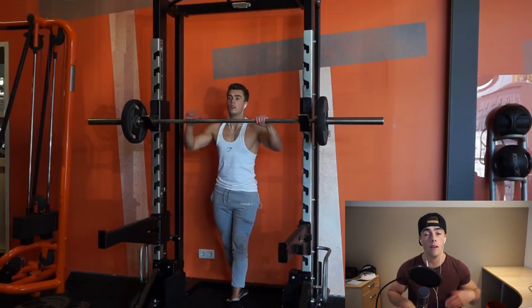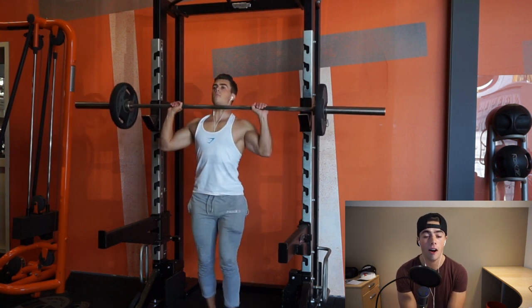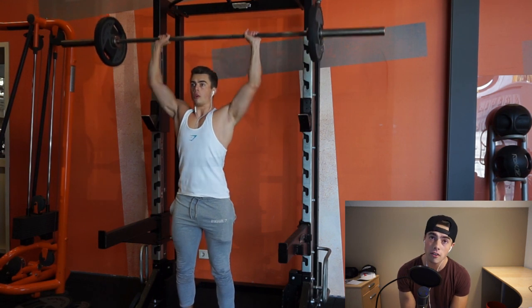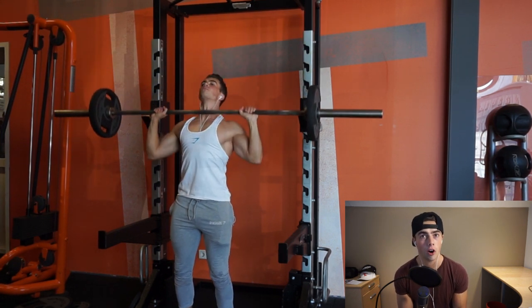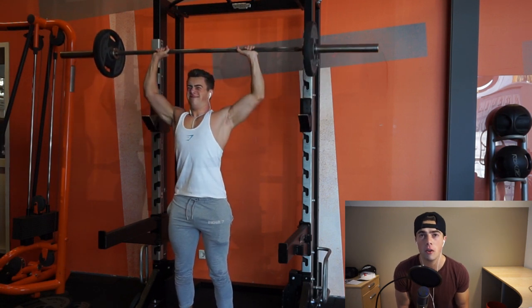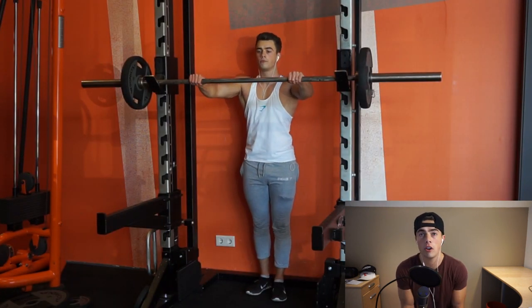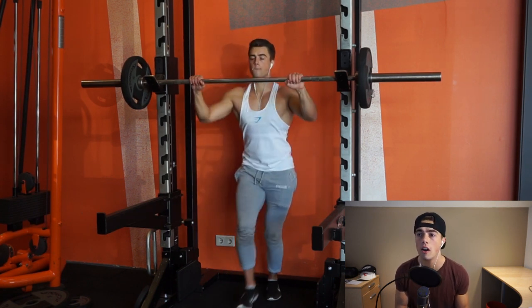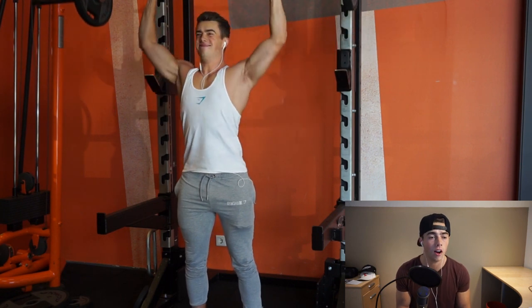Then we move on to military presses, the compound movement today — this hits your full shoulders. I decided to do a five by five: five sets of five reps, so I can go heavier with lower reps. Make sure your core is always activated; you want to be very tight when doing this exercise since you're lifting weight overhead. Keep your feet in a good balanced position, grip slightly wider than shoulder width, and keep your wrists straight so you can feel it in the shoulders.